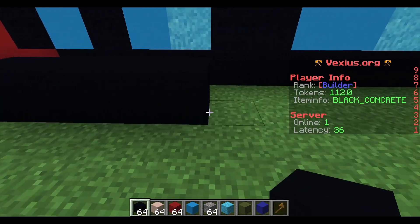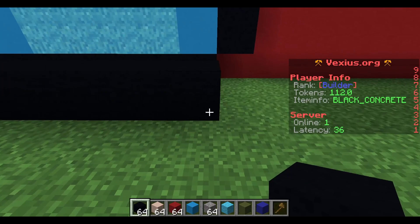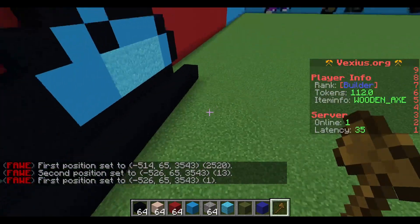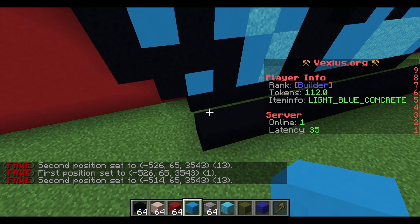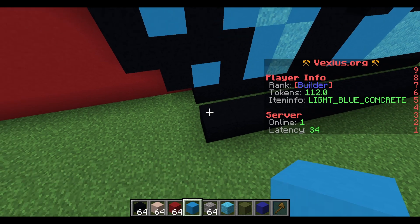You're gonna start by placing down 13 black concrete — I counted two, four, six, eight, ten, twelve and double-checked: yes, it's 13. If you're new to the channel, I usually work from the left side to the right and we just build upon the previous layer.